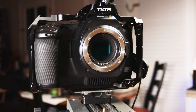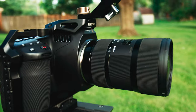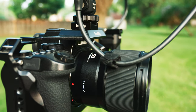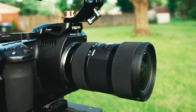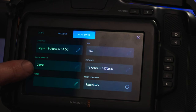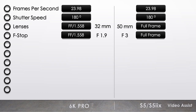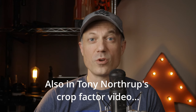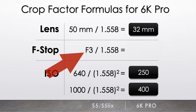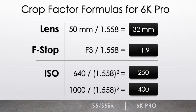Match lenses. The 6K Pro is a Super 35 sensor, so make sure to convert your lenses by dividing the 6K's crop factor of 1.558 by the S5's full frame lens. In this case I have a 50mm on the S5, and an 18-35 Sigma Art lens will need to be at 32mm for an equivalent field of view. The 6K Pro has a handy feature to see the exact zoom millimeter of the Sigma lens. Just swipe left or right on the screen, then select Lens Data and adjust.